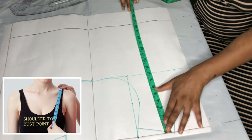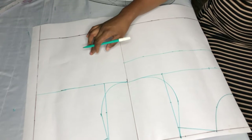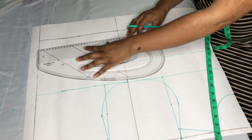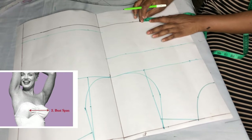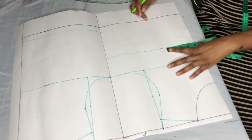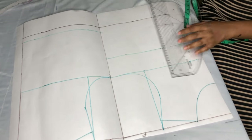The next measurement is shoulder to bust point, which is 11 inches. I'm not taking shoulder to bust point on the back — for the back I'll take the shoulder to back half length. The back half length I'm working with is 16 inches while the front is 17 inches. Then I'll take my bust pan measurement from the waistline: the bust pan is 8 inches, divided by 2 plus half an inch, giving me 4.5 for my bust pan. I'll take a straight line from that bust point, come down by one inch, then take a straight line.